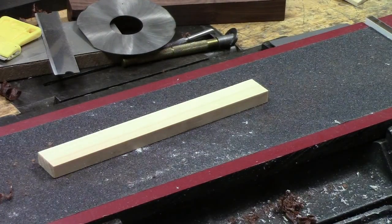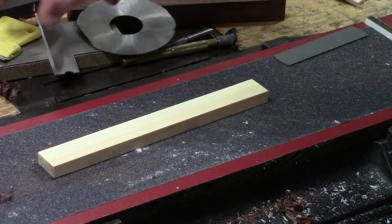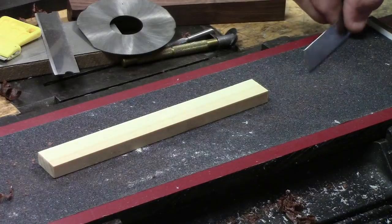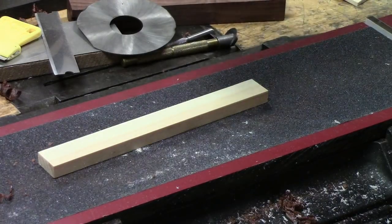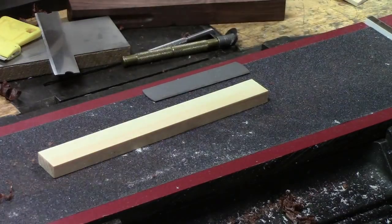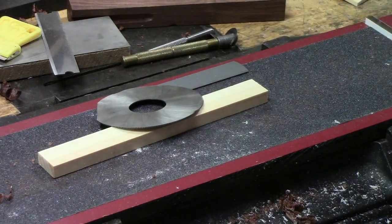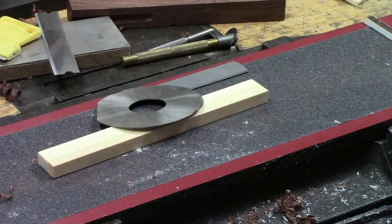I'll move the camera over to the mill here and show you a setup that I've got over there, which is effective for sharpening these carpet blades — really you can sharpen anything on it. But if you don't have a bench grinder, check out this alternative I have over on the mill.